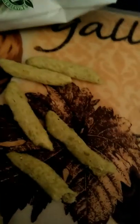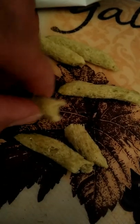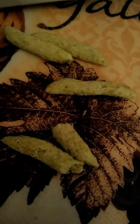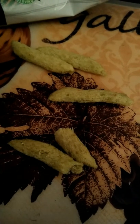Let's break one open here. When you break it open, they have little peas in them. They're lightly salted, and there's kind of an acquired taste for these ones. I would say if you try them enough, you'd probably like them.